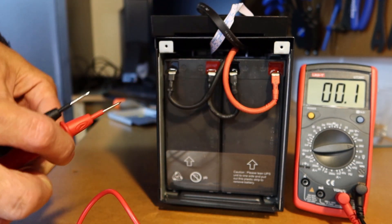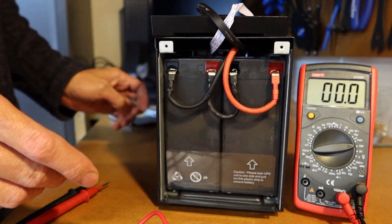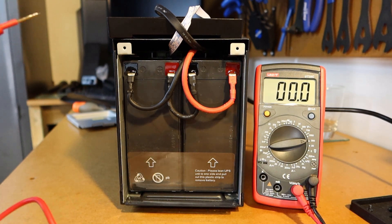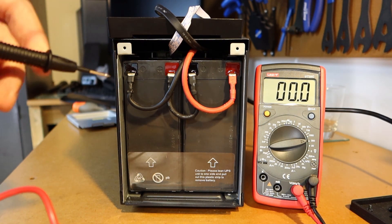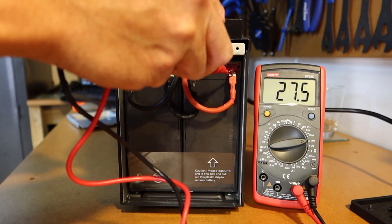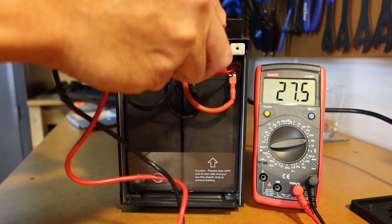Next, we'll check the charge on the unit to work out if the battery is at fault or if the unit isn't charging the batteries properly. It's plugged into the mains now, and the last reading was 24.3 volts. With power on, it's reading 27.5 volts, so that's all good — we can conclude that the UPS is charging correctly.